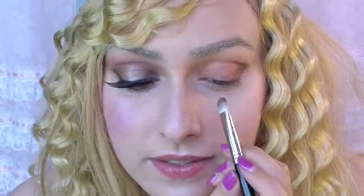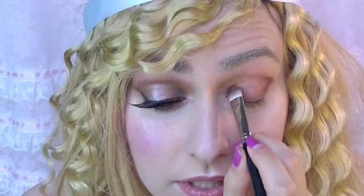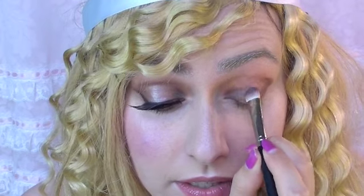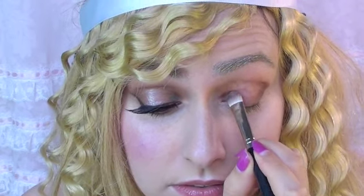We also want to place some in the inner corner of the eye, just here, and again bring it up to the crease of the eye, like so.